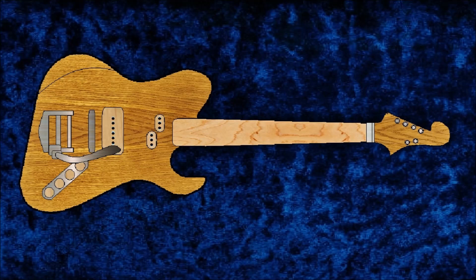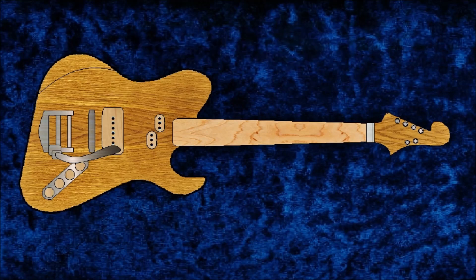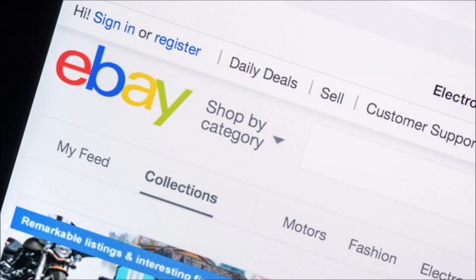First rule or myth to be broken: a good guitar has to be expensive. No — I'm using all reclaimed wood and I'm going to buy the cheapest hardware that I can find.